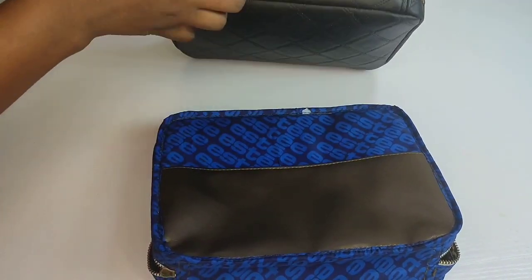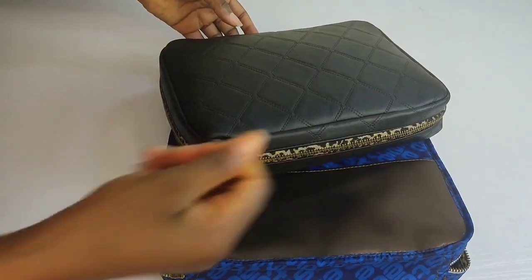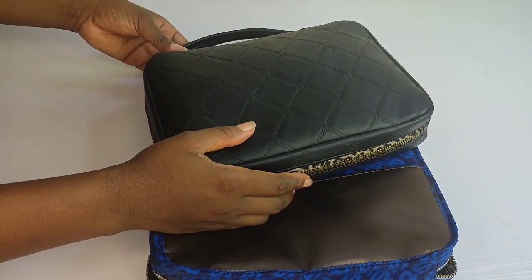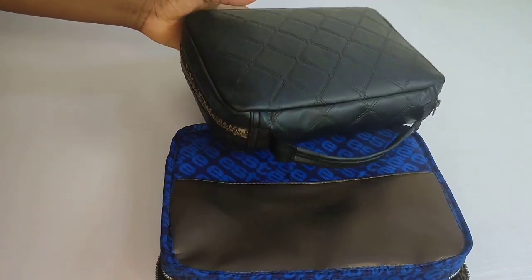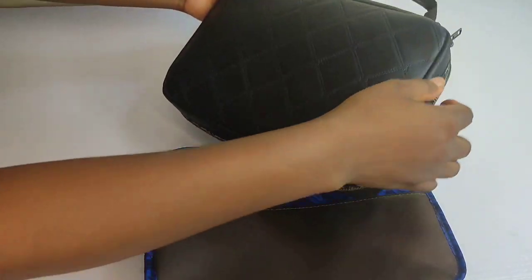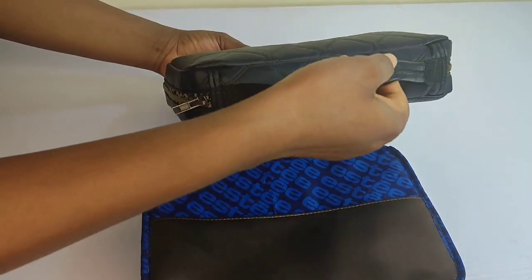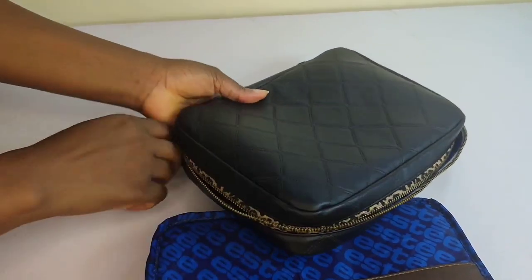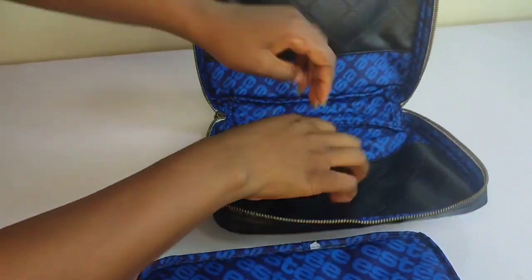Welcome back to our channel. Today we're going to be making a cover or a case. Initially my mom asked me to make these two covers or cases for her Bible, so she wanted the ability to carry a Bible around easily — that's why we have a handle at the top. I made one for her; that's the one in black, and after making that one I decided to make a video for you guys.